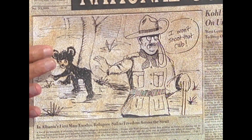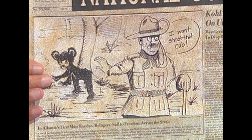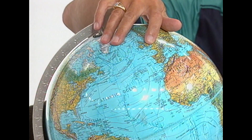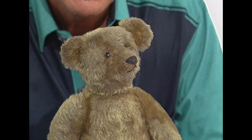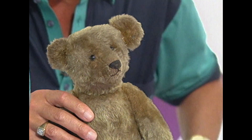His kind gesture caught the imagination of the public, the press, and the cartoonists, and cartoons appeared — 'I won't shoot that cub.' At the same time, an enterprising toy manufacturer in New York thought about Teddy Roosevelt and the bear, and began producing little toys called Teddy Bears. At the same time in Germany, a company called Steiff was also producing Teddy Bears — here is a Steiff bear. A lot of these bears found their way into Britain, which was fine until 1914, when war broke out between Britain and Germany.